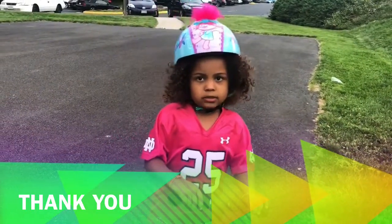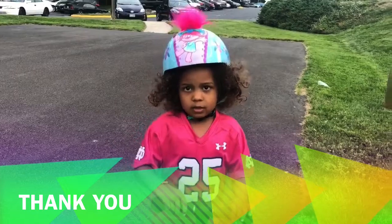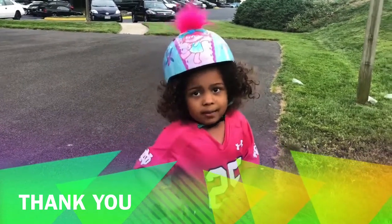Thank you for watching my YouTube channel. Bye-bye.